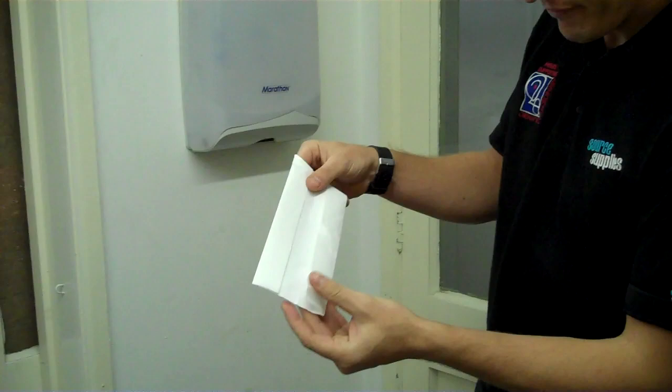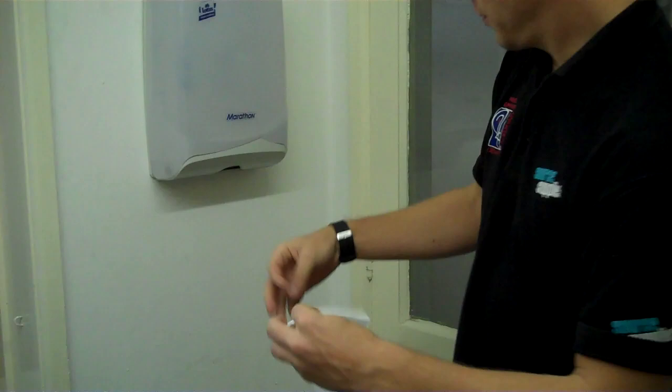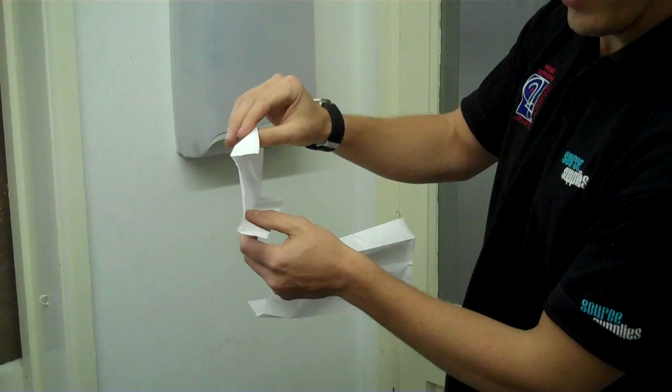This here is a C-fold hand towel. As you can see, it starts its life very folded and as you unfold it, it's actually quite a big towel. The reason why it's called a C-fold is because, if we put another one out, it is folded like so, which kind of gives you the C shape.